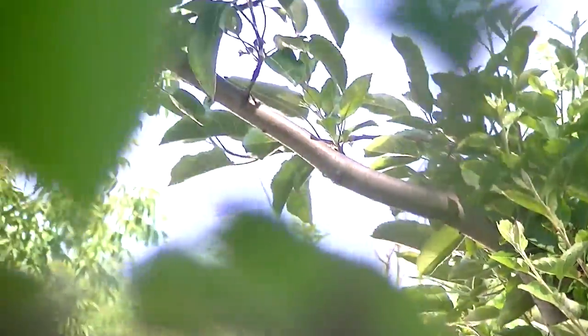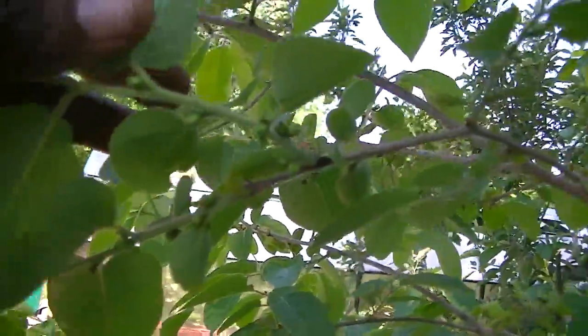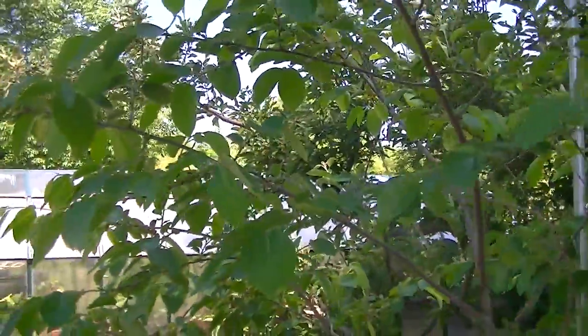This is American persimmon — there's nothing on there yet, but it's starting to blossom. I'm going to zoom in so you can see — I'm starting to see blossoms on this, so I figure in a couple of weeks this should start to blossom and we'll see fruit on there.